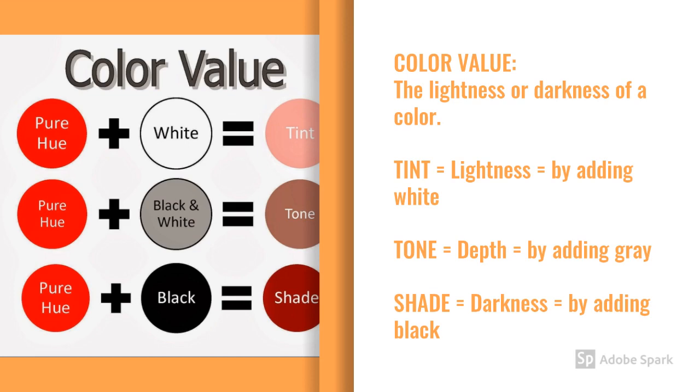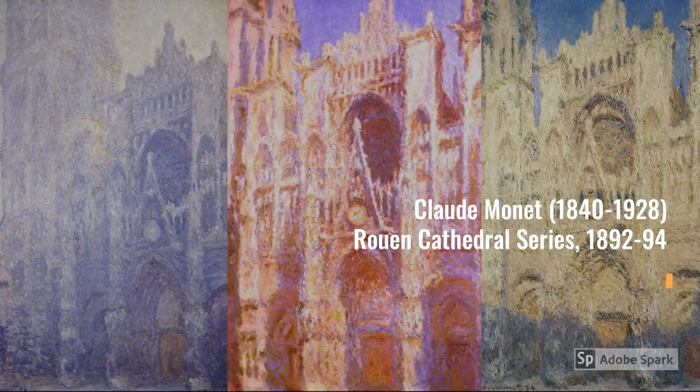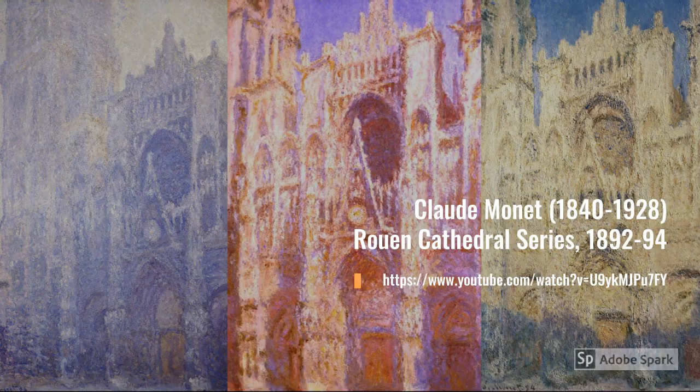Contrasting color values help the artist create distance between objects. French artist Claude Monet painted the Rouen Cathedral over 30 times at different times of day and in different types of weather. Using tints, tones, and shades in a variety of colors, he was able to capture the changing light and its effects on the cathedral. How do the colors change in sunlight, fog, and mist?